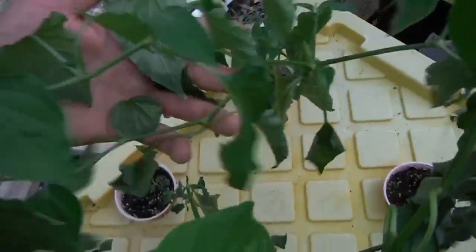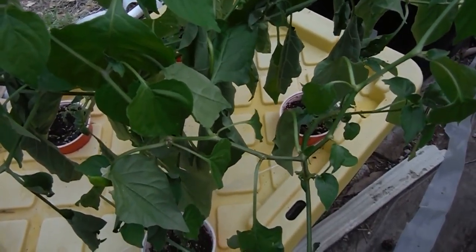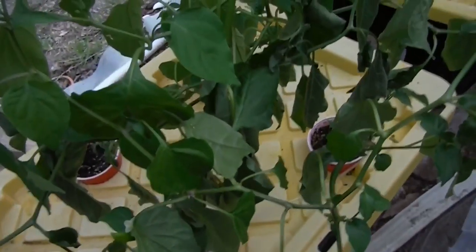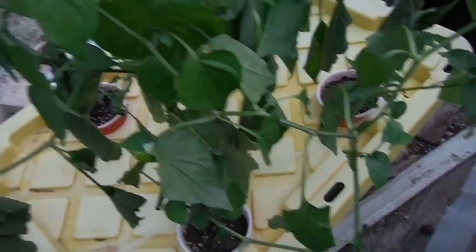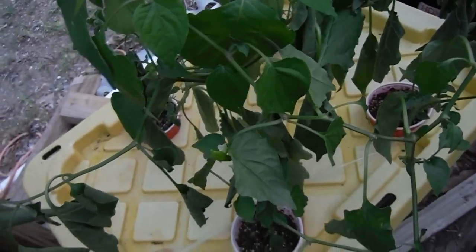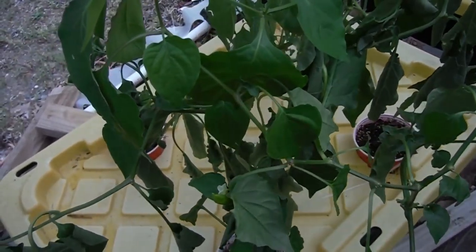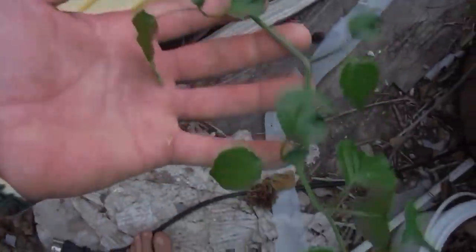Some of these aren't looking so hot — the TP method kind of failing me here a little bit. The one thing with this TP method is they all tend to want to grow one way or another, so you're constantly every couple days just turning the cups a little bit so they all face inward until they get enough strength to stand up on their own. This next guy really has some damage — it's sticking way out here, I'll have to turn that guy.